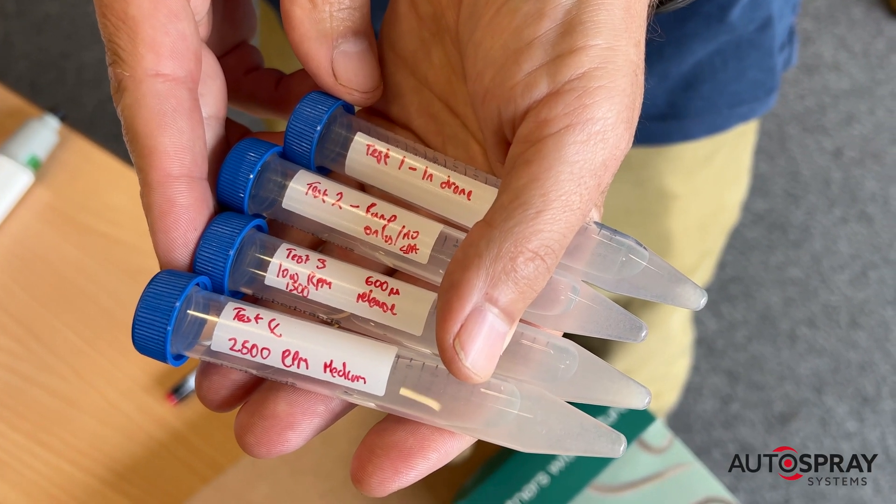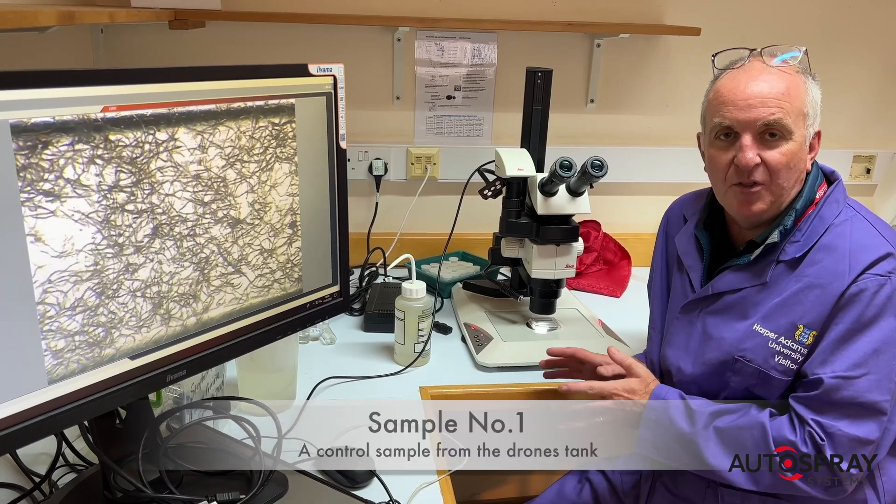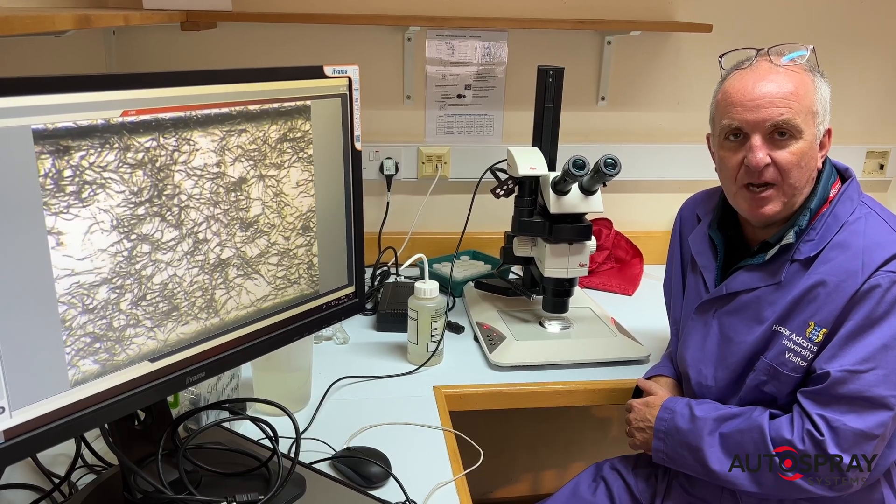So here are our test samples ready for the lab. We've come to the lab after doing some work in engineering — we have put entomopathogenic nematodes through a drone. What we really want to know is if the drone affects the viability of the nematodes. This is our first sample, which has not gone through the drone — this is just showing that we've got viable nematodes that have come straight out of the package.